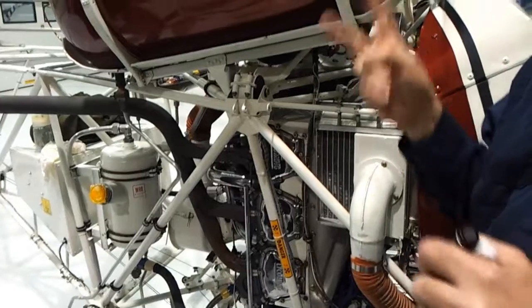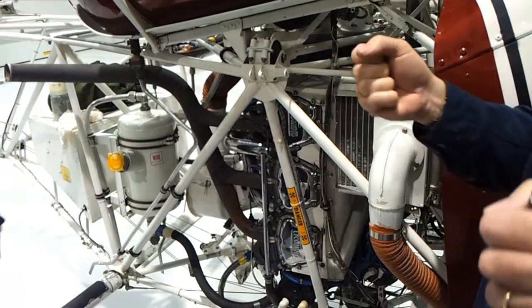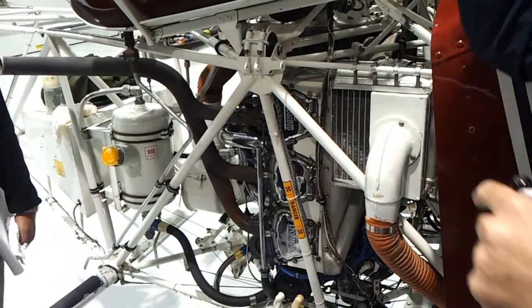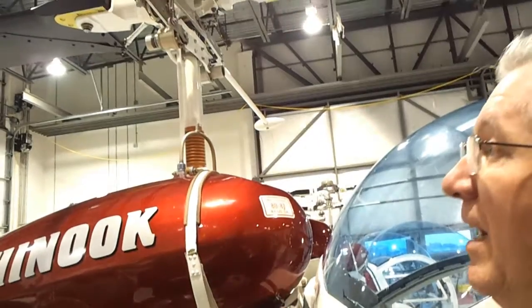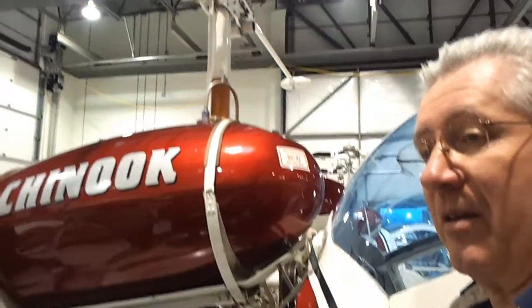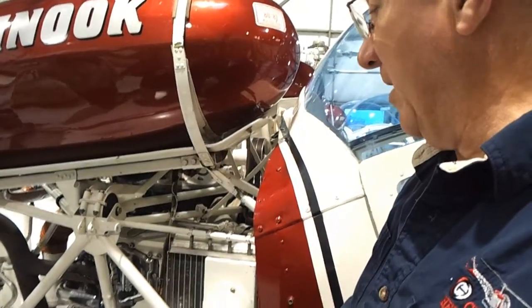Because if the hydraulics stop working on the 76, it doesn't work anymore — it won't fly. There are no direct control rods from the controls to the rotor head, and even if there were, it's so big you couldn't move it — too much pressure. But on this one, we can fly with the hydraulics off. The collective has no hydraulic at all — only the cyclic. It's just to make our job a little bit easier.